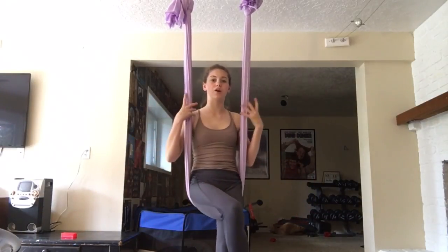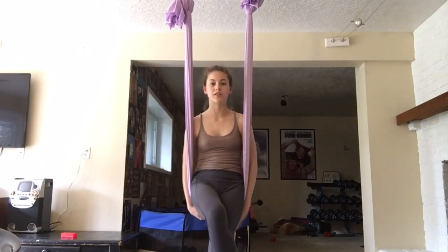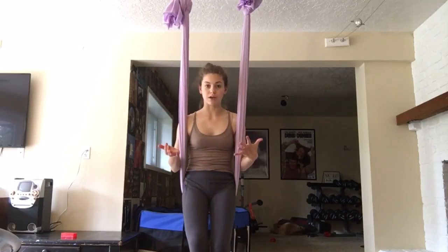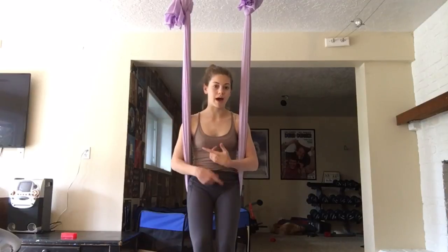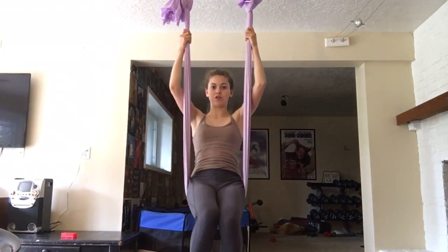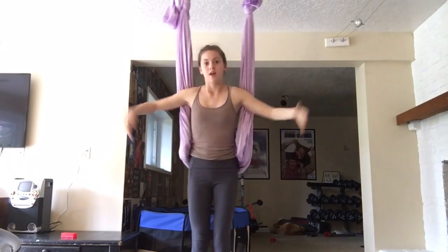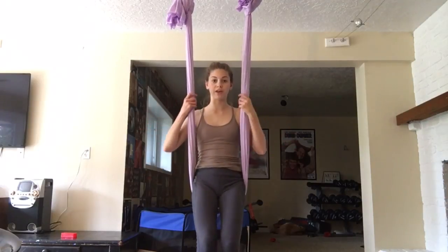Another thing to know is that aerial silks and aerial yoga involve a lot of core work and a lot of arm work. So if you are planning on working out to get better at aerials, definitely be doing a lot of ab workouts and arm workouts so you can pull yourself up and perform different things in your routine. Another thing I would definitely learn how to do is a flip.